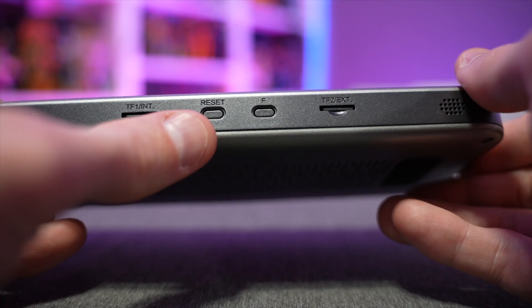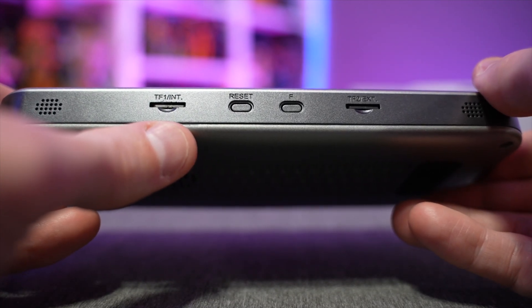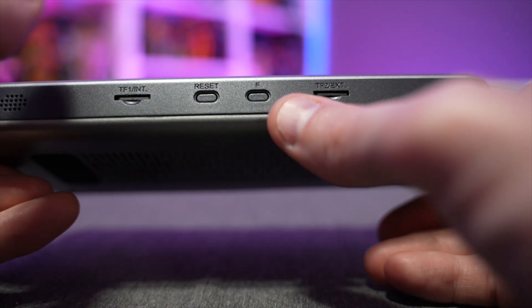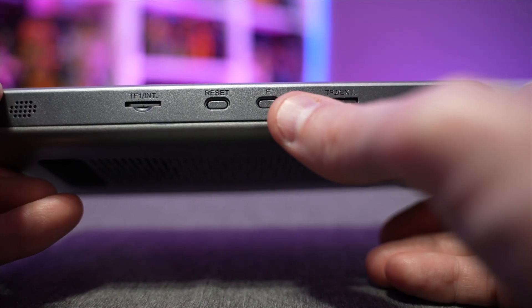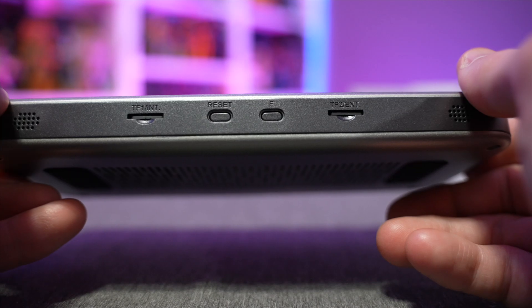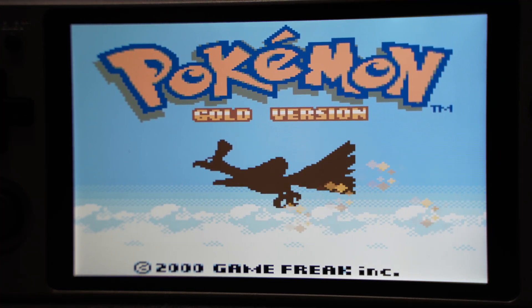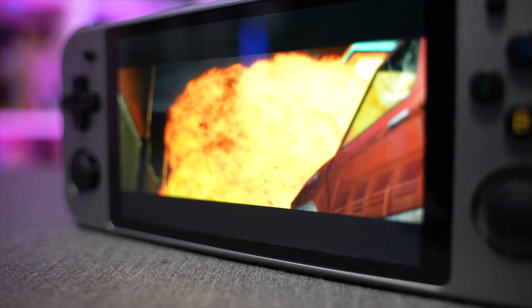There's also a reset button that's out of the way enough where you won't accidentally hit it during gameplay. Over here there's also a function button you'll use for various things within the menus — you can navigate in and out of gameplay, pull up sub-menus for RetroArch or your main menus, which is quite handy.